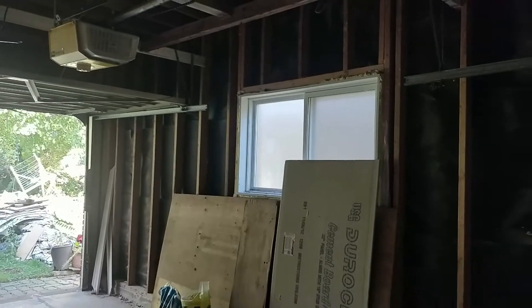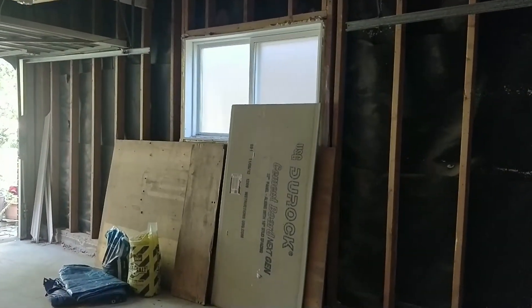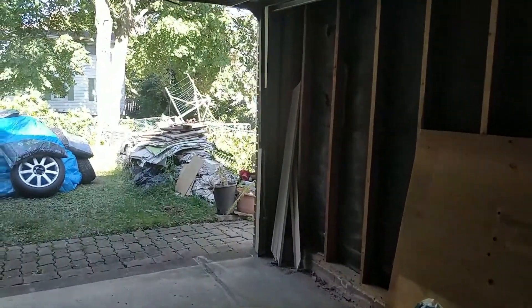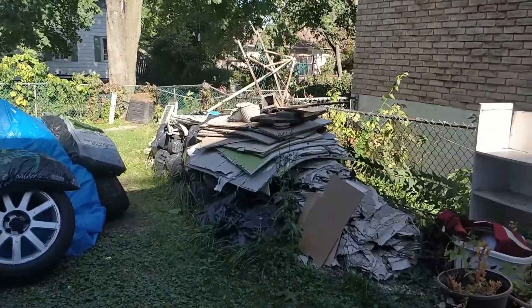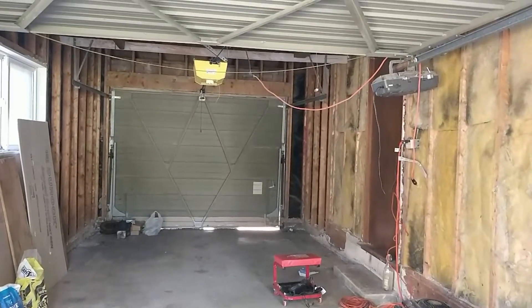This is what the garage looks like currently. I've got a pile of rubbish sitting in the back to go out — all of that is the garbage from ripping apart the garage. It's bare, but it's exciting at the same time. It's exciting because it's a blank slate.